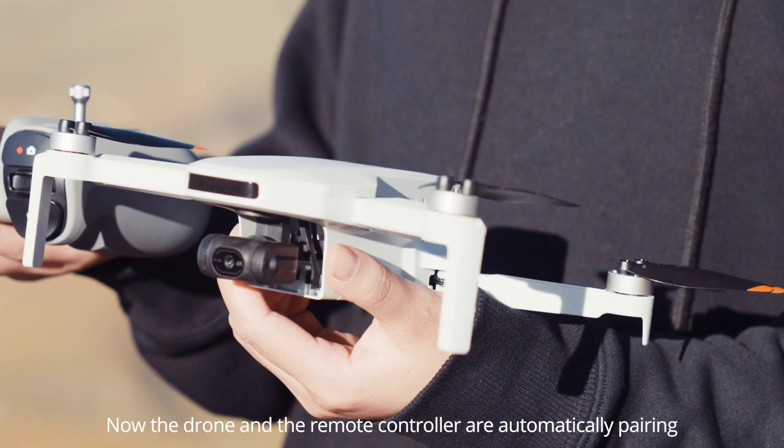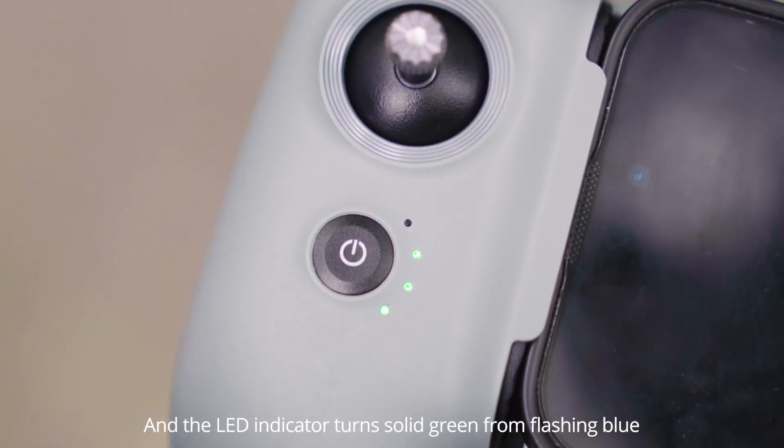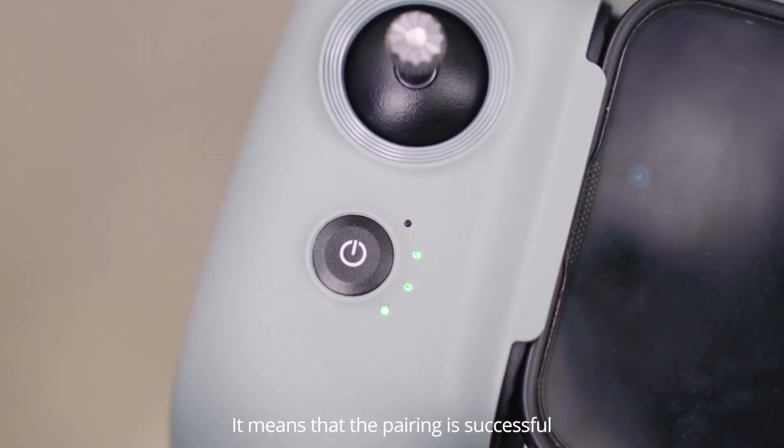Now the drone and the remote controller are automatically pairing. When the remote controller emits a beep sound and the LED indicator turns solid green from flashing blue, it means that the pairing is successful.